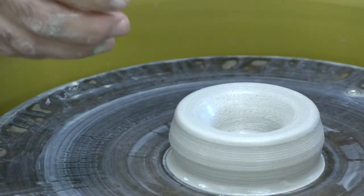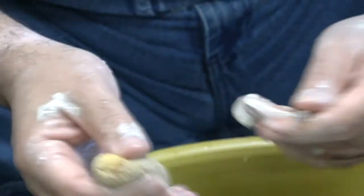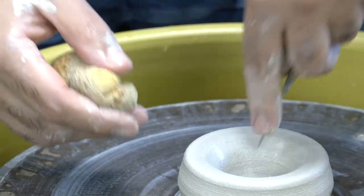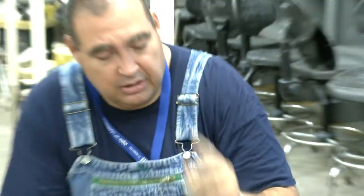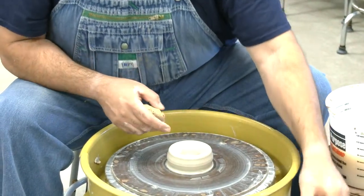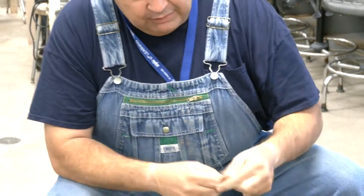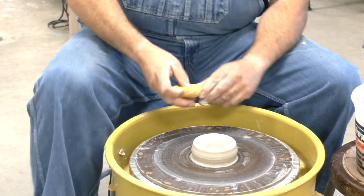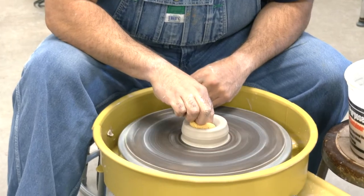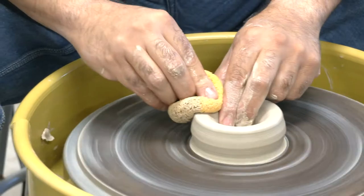Stop the wheel and take your needle tool to check the thickness of the bottom. Push it down — right now I'm at about a quarter inch. You can go from a quarter to an eighth of an inch, but be careful going too thin at the bottom. When you take this off the wheel using the wire, if you don't leave enough clay at the bottom, you'll end up with a bottomless cylinder.